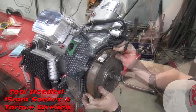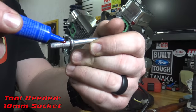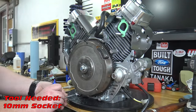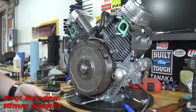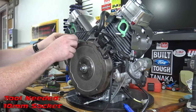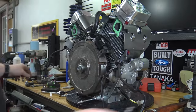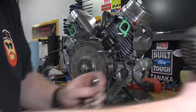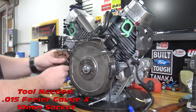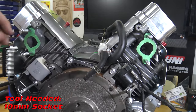With the stop installed I can torque the flywheel down to 60 foot pounds. I use red loctite on the fan shroud standoffs. We can now install the cool packs. Set the coil gap to 15 thousandths of an inch with a feeler gauge. Install the wire guard back onto the engine to protect the coil wires.